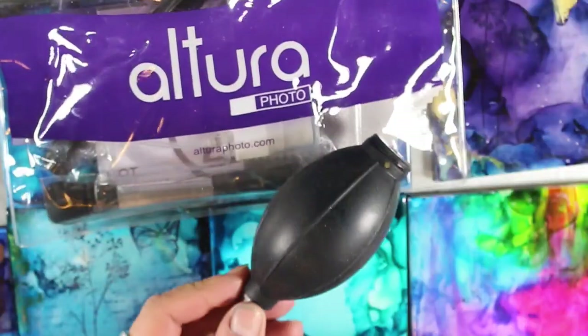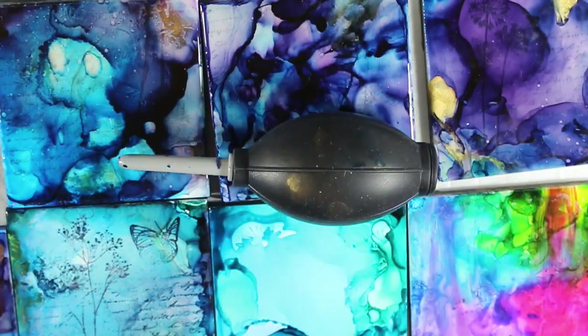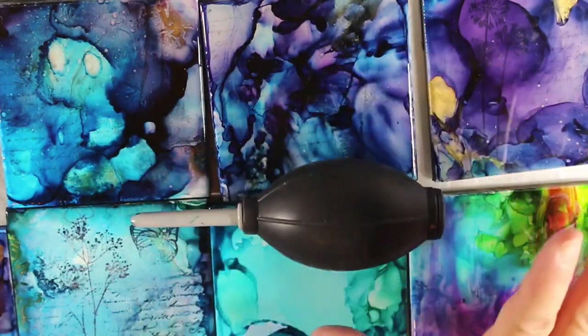Let me just show you how it works. It works good because before I had used straws. The inks aren't so bad when you're spreading it with the isopropyl alcohol, but the fumes get kind of toxic, especially if you're blowing and blowing. This works really good. And the heat gun works too — I use this and the heat gun.